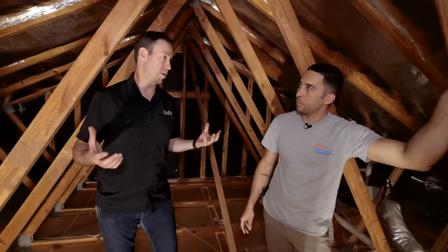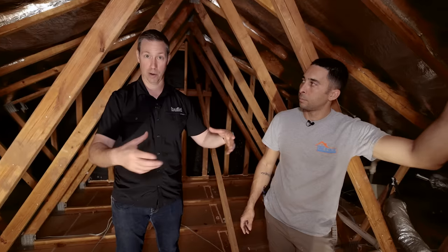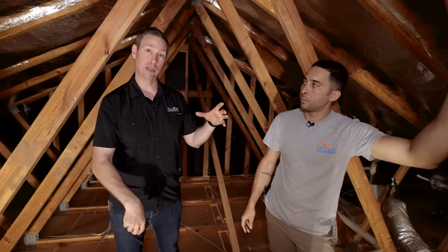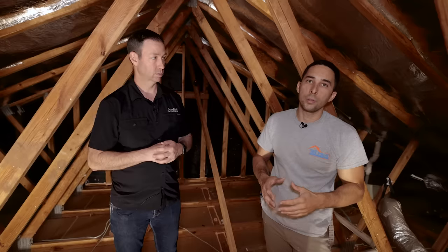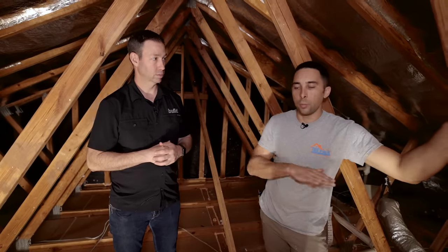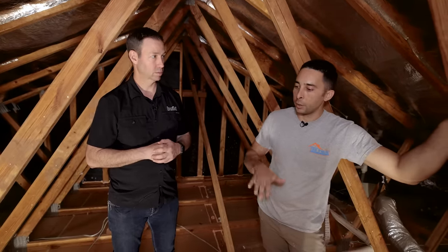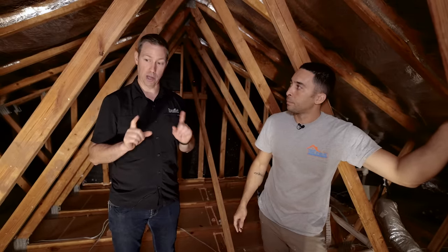Plumbing penetrations are also a big source of leaks. We didn't find any chases in this attic, but when you find a big open chase — a large square void where you can basically see all the way down into the house — those are a major source of air leaks. To seal those, we use foam board over the opening to get a good seal and bring the thermal boundary back to the attic floor.